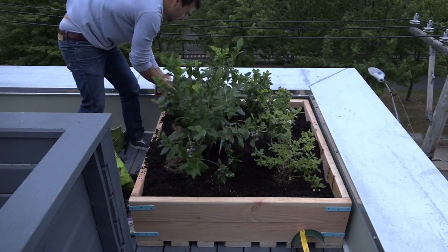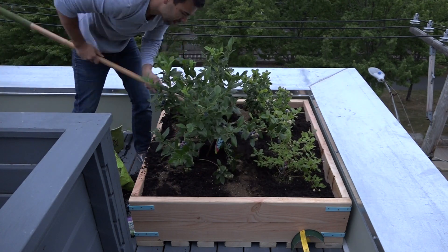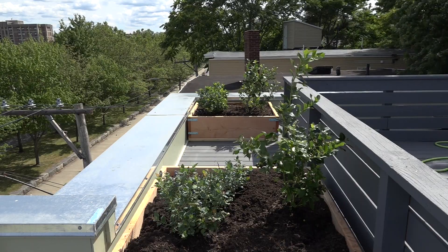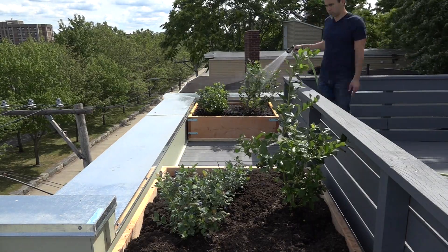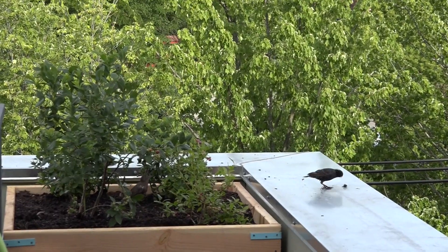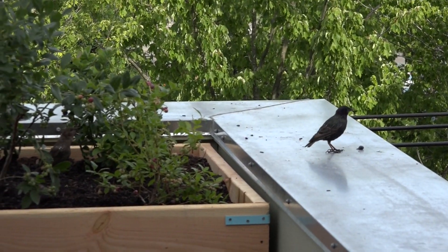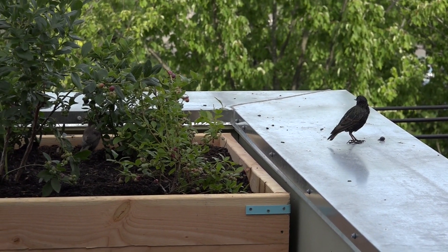A friend who is a horticulturalist suggested adding in some Holly Tone to help modify the pH levels of the soil. Now I'm not an experienced gardener and I'm certainly not a patient one, so I was pretty happy that these plants already came with fruit on them. I very quickly learned that the birds and squirrels in the area were very excited about this blueberry buffet that I created.